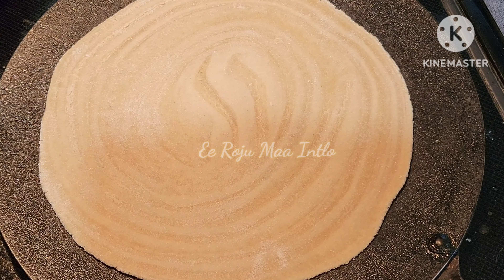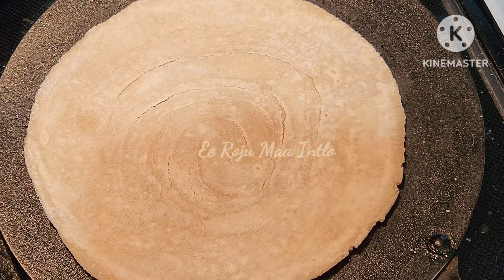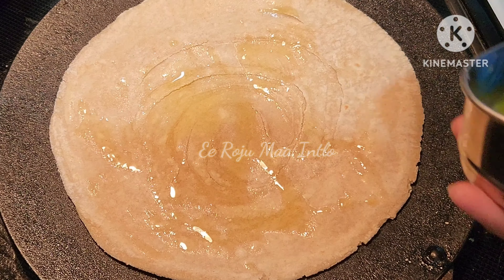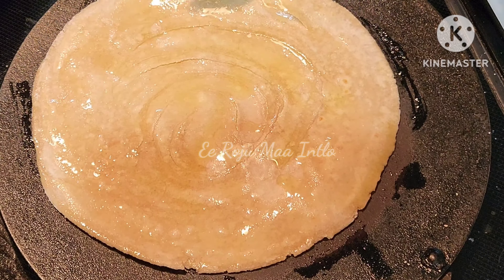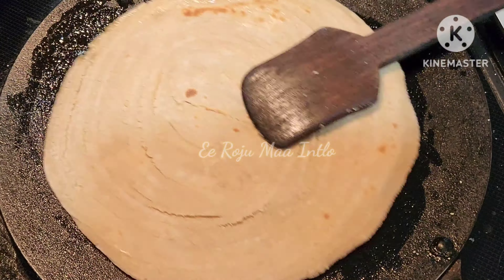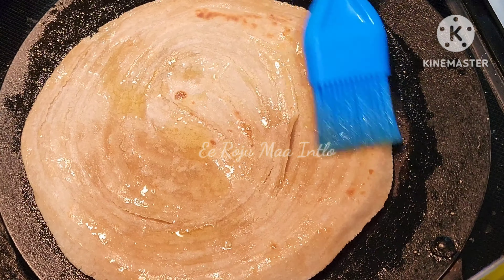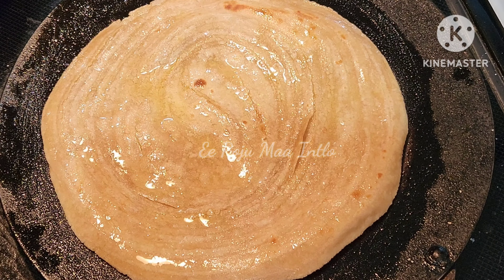Mix it up and use a medium flame. Put some oil on top and add a little oil. Then apply the oil on top and press it to make it clear.